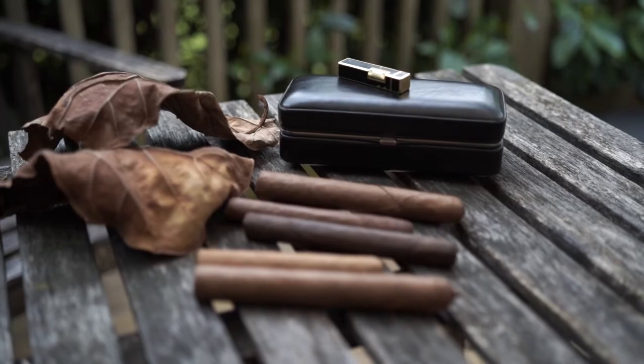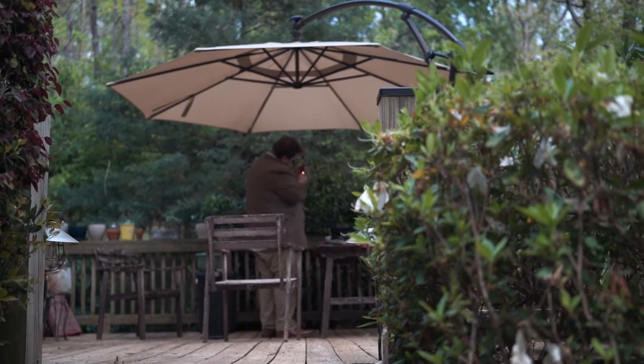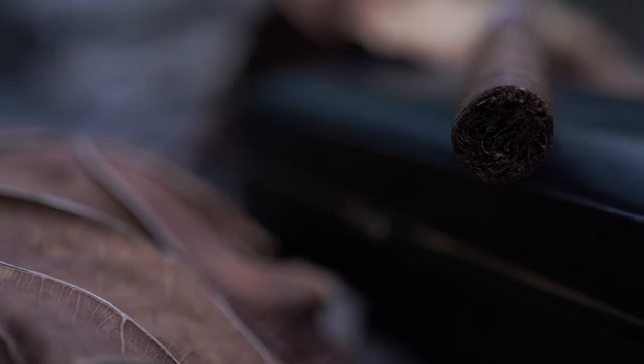Welcome to another one of my little nub videos. I'm Brian from Cigars and Pairings and today I'm talking about cigar cutting and cigar lighting. I got two cigars here — we got a Gurkha for what not to do and an Onyx for how to do it.